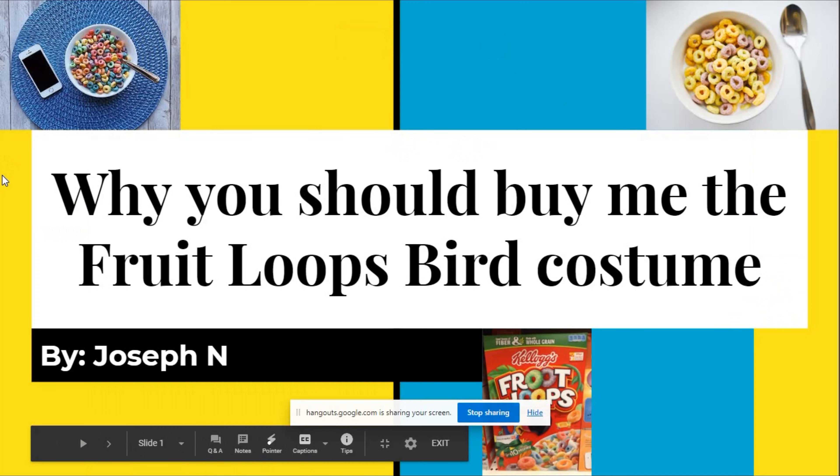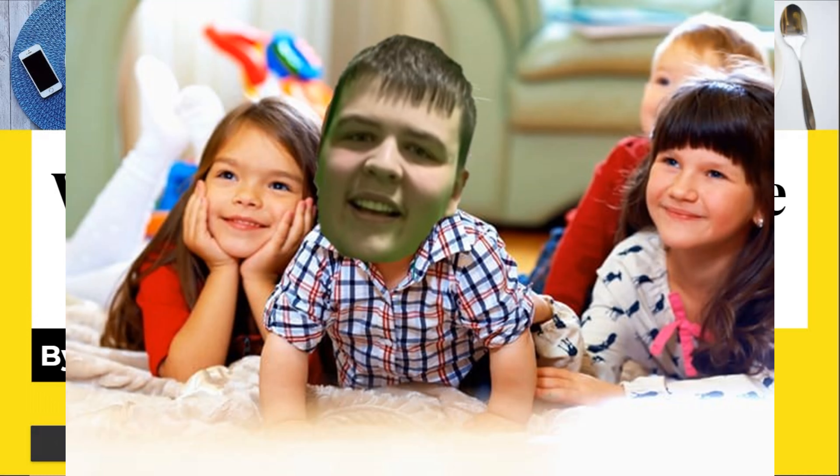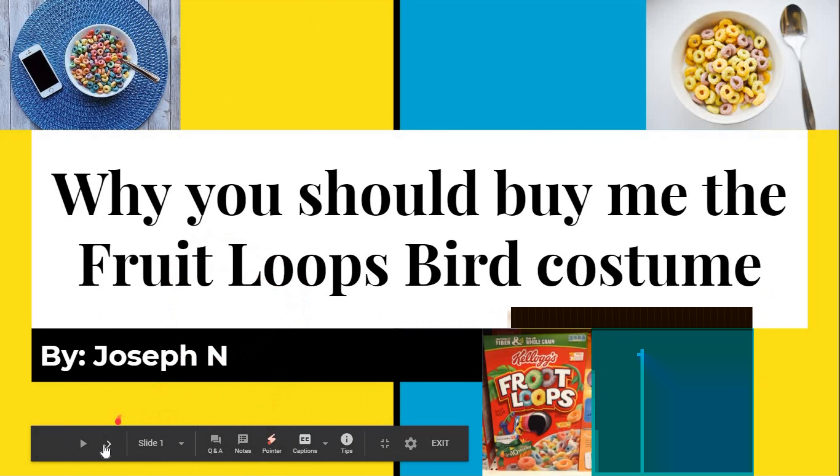Hi, Joseph. I brought you here to pitch something to you, okay? Why you should buy me the Fruit Loops Bird costume, by Joseph N. Okay, this is already sparking my intrigue. I'll have the PowerPoint on too, okay?